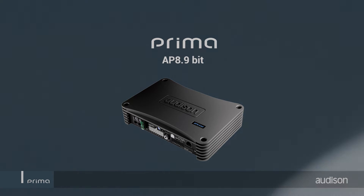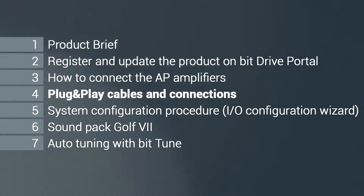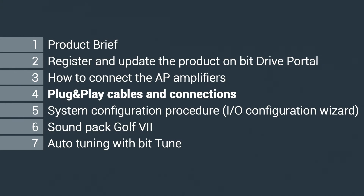Welcome to the Audison APB Tutorial, Chapter 4: Plug and Play Cables and Connections.